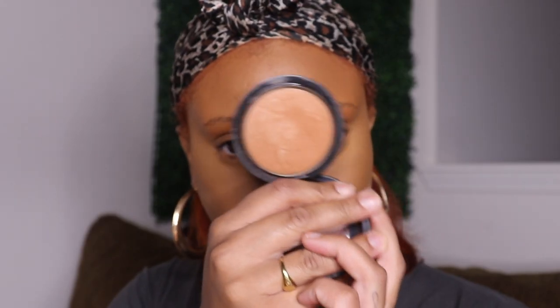I'll put the colors in the description box below. This is Deepest Dark from MAC Cosmetics, the Mineralized Skin Finish — I love this to bronze up my skin. I'm also using that to contour my nose and bring it up into my crease and my brow bone.